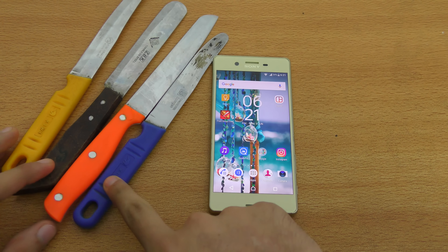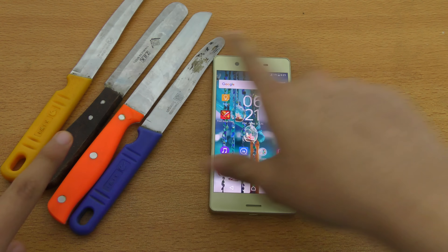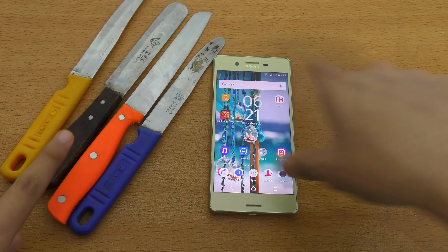Hey guys, it's time to do a knife test on the new Sony Xperia X. I made a lot of videos on this phone — speed test videos, and I did a one week usage review which you can check out on my channel. A lot of people wanted me to do some durability type videos, so I'm going to start off with the knife test. Let's see how durable this phone is.